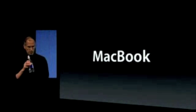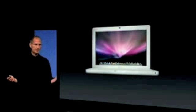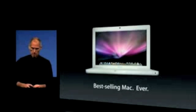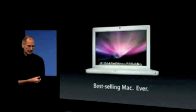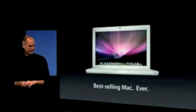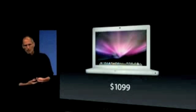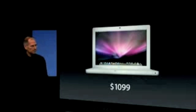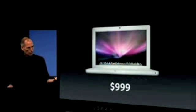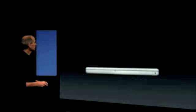The MacBook is an amazing product. It is the best-selling Mac, ever. We sell a ton of these MacBooks, and people love them. They are one of the best products in the industry. They sell for $10.99 — the entry price is $10.99 — and we're going to reduce the entry price today to $9.99, make them a little more affordable, and I think we'll just keep on selling these for an awful long time. They're fantastic products.